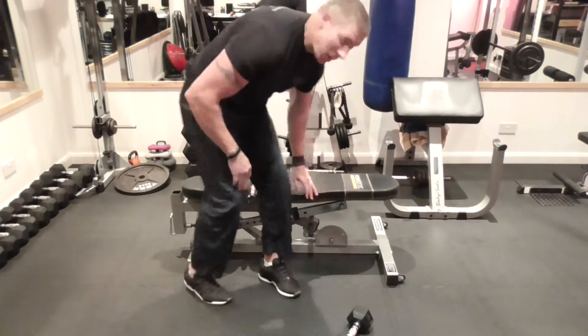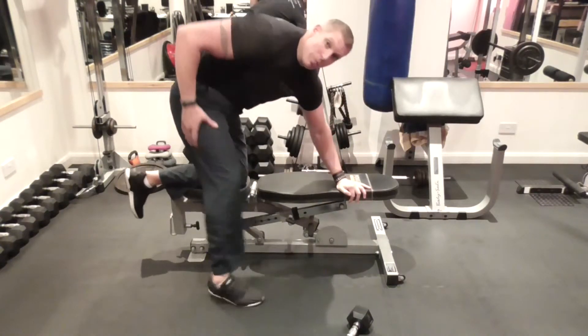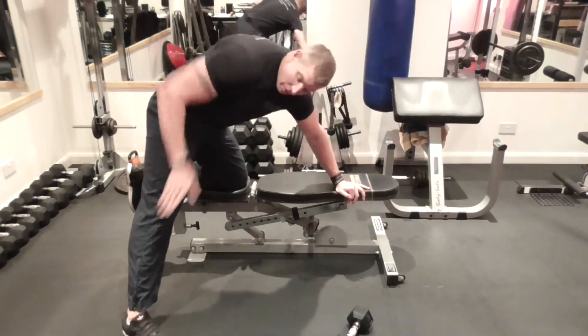I'm going to show you how to get onto the bench. You put one hand here, you put one knee on the bench, you put the foot out to the side — but that's a bit of an angle.